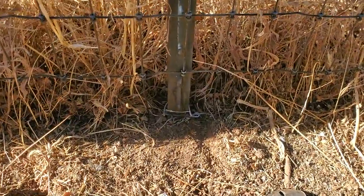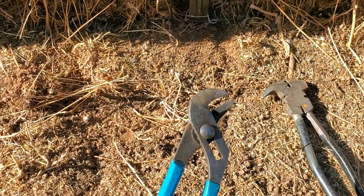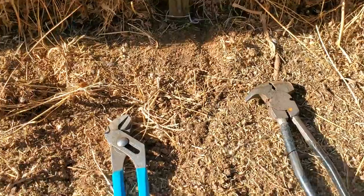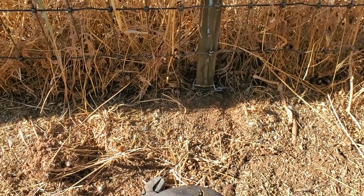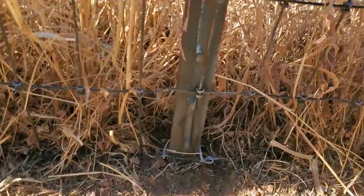With these clips you're gonna need an angled channel lock — this is the best. You can also use a fencing plier like this.